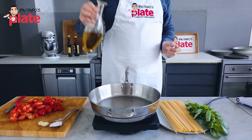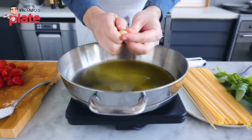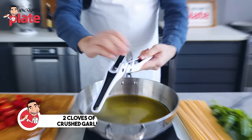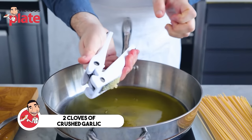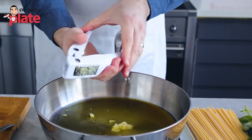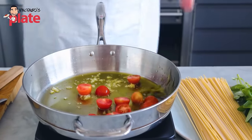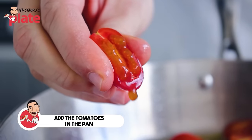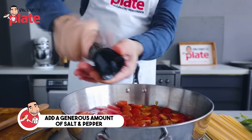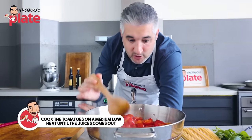Start with about four tablespoons of extra virgin olive oil. For the garlic you have two options: you can slice it and just put it in to release the flavors in the oil, or crush it — I like crushed garlic in my sauce, about one garlic per person. Add the cherry tomatoes, a generous amount of salt and pepper, and here we go.